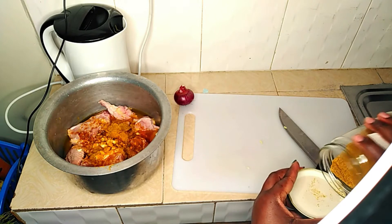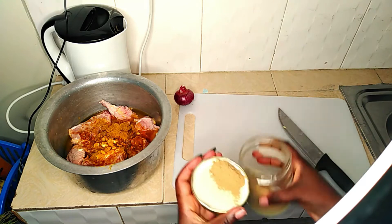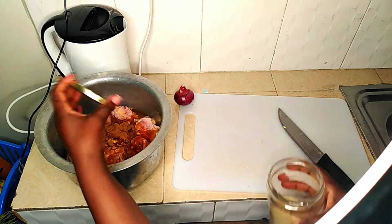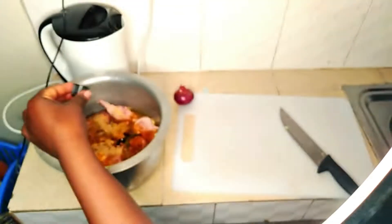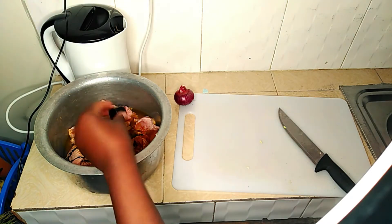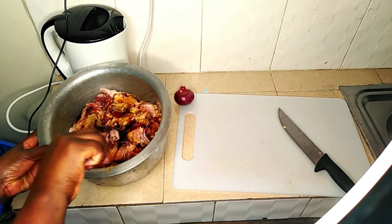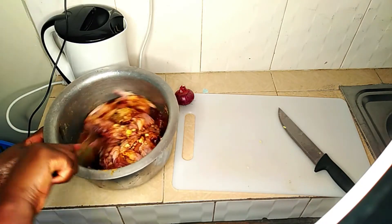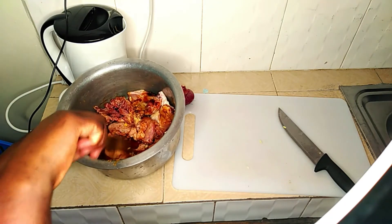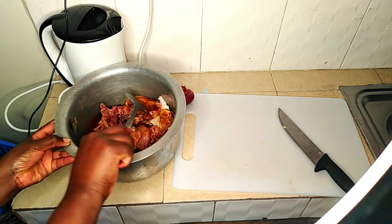And I'm adding cinnamon as well — just the right amount, you can put how you want depending on the amount of chicken. That is ginger powder. I add it, and after that I also add soy sauce. All these ingredients are important and they add flavor to the chicken, so I'll just mix the chicken with all the ingredients and the water.